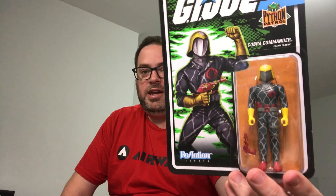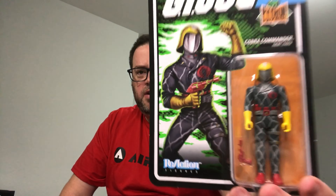Then we have Cobra Commander. He has never been a member of Python Patrol himself, but here he is in a fully checkered gray outfit with a yellow helmet and yellow gloves — a pretty wild design unlike anything we've seen before. I didn't need another blue repaint of Cobra Commander; this kind of goofy stuff is what I enjoy. There's a cool cartoon shot on the back. Interestingly, every file card image was from the cartoon except Snake Eyes, which was from the comic book.